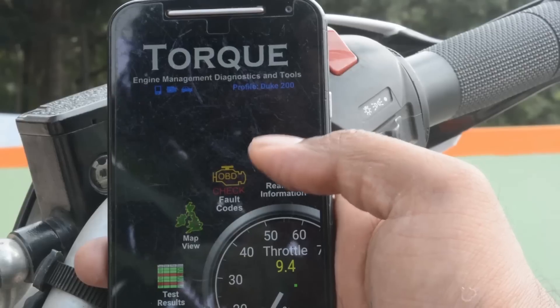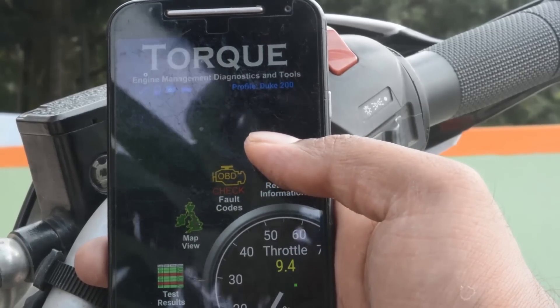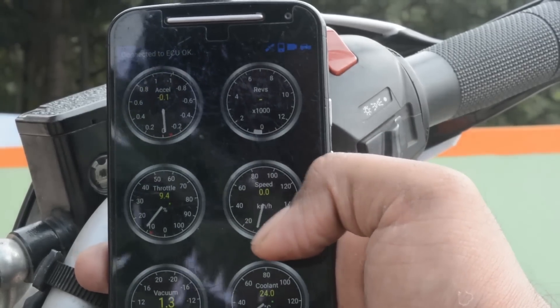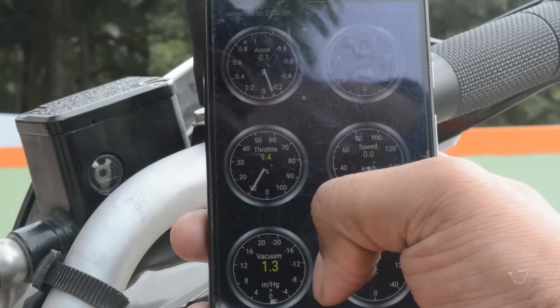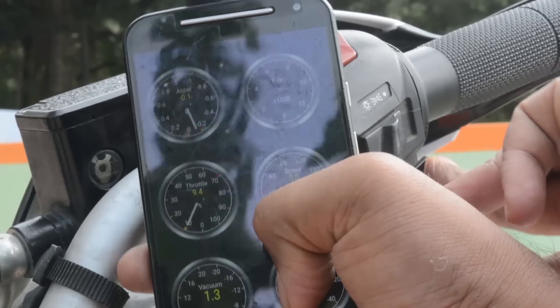In the app, under real-time information, you can view various information about the engine such as throttle percentage, vacuum pressure, coolant temperature, accelerometer reading, etc. The RPM data alone is blocked for some reason.